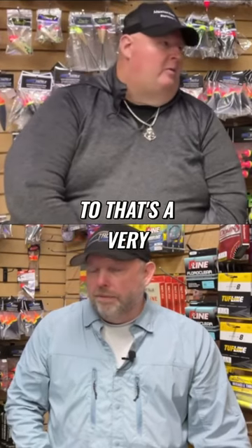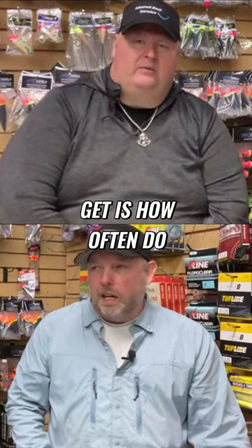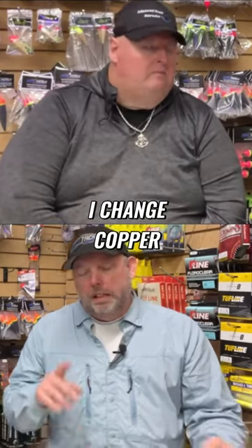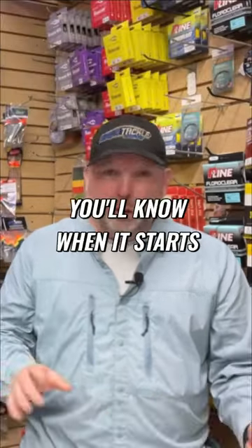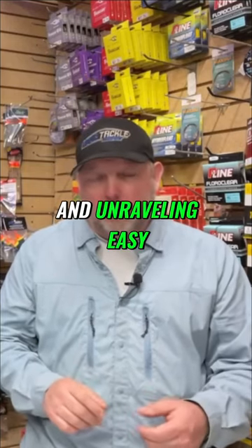That's a very common question I get: how often do I change copper, lead core, or mono? For copper, I'd say three to four years. You'll know when your copper is bad if it changes color and gets dark — that's actually a good sign to watch for. You'll also know when it starts getting really soft and unraveling easily.